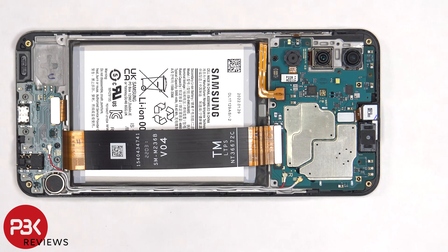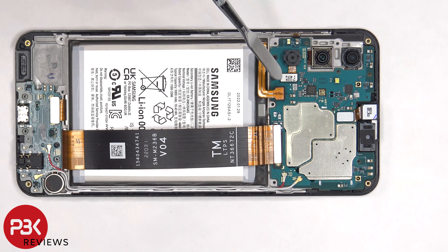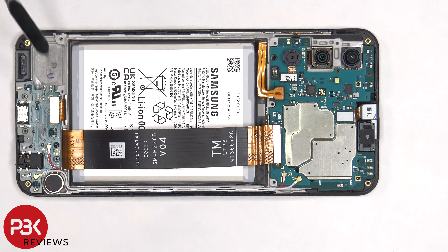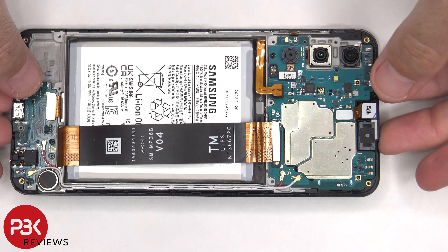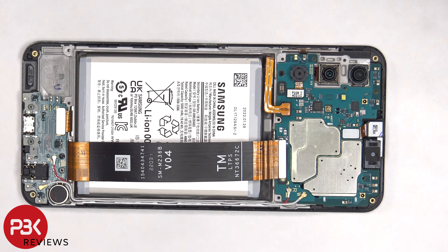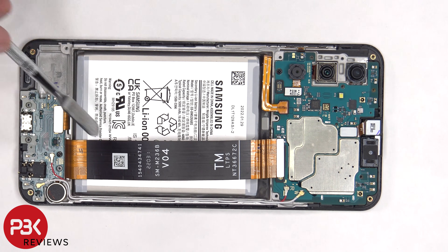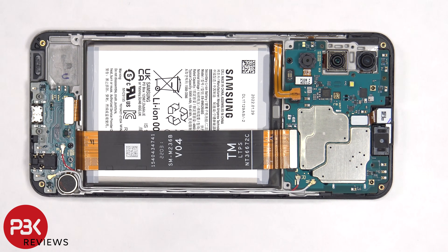If you need to replace your screen you would have to remove the back plate, then the screws and the back housing. Then you'd have to disconnect the battery cable and this flex cable, as well as the flex cable on the bottom connecting the subboard to the main board. You'd then heat up the front of the phone where the screen is to loosen up the adhesive underneath, pry your old screen off, apply a new adhesive, and then reapply your new screen. Make sure you run both flex cables back to the openings in the mid frame, and then reassemble your phone.